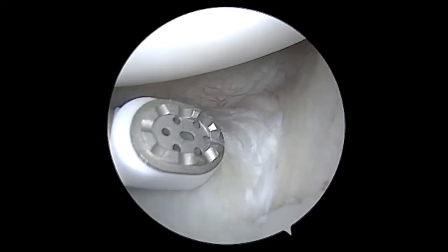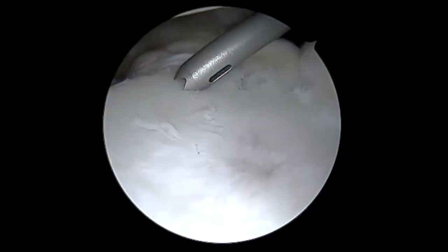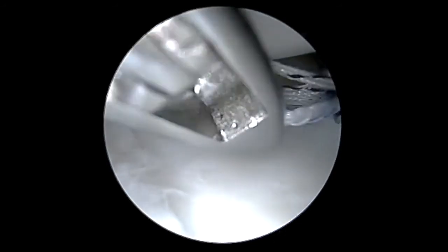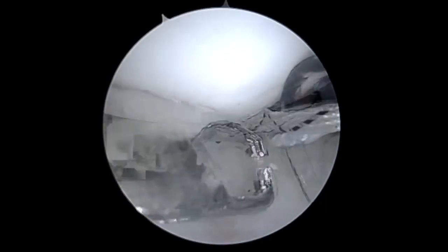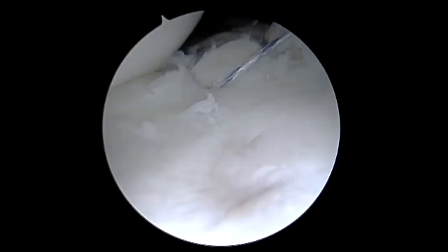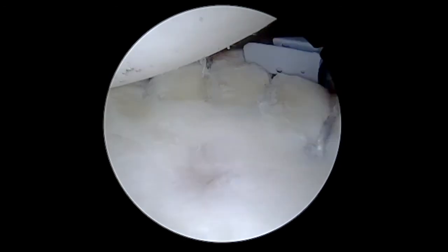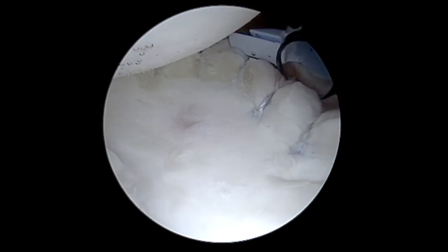At this point I'm beginning to evaluate the repair, and I can see just below my most inferior anchor that the tear does appear to extend ever so slightly further. Given that, I'm going to go ahead and place one more final anchor at the six o'clock position on the socket. I'm passing the suture through the labrum and the capsule, loading it into the anchor construct, then tensioning it to reduce the capsule and labrum to the anchor. We can see a nice robust bumper recreated all the way from the bottom, all the way up the back to the top, concluding with those SLAP anchors at the top of the socket.